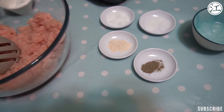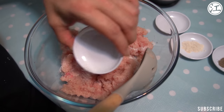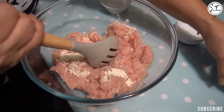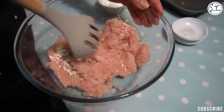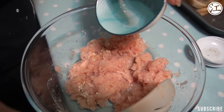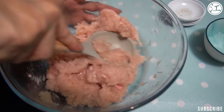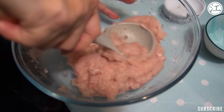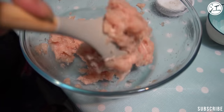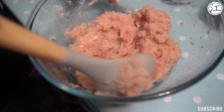In goes the salt, MSG — completely optional. Then your garlic powder and your pepper — they all look the same, just different colour. Need a bit of water. You can use an egg for this if you want, but we use water. It smells nice, doesn't it? You want it consistent, not too dry. When it's too dry you cannot spread it on the toast. A tiny bit more water, and then you've got your potato starch. The potato starch is put in there to make it a bit moist.